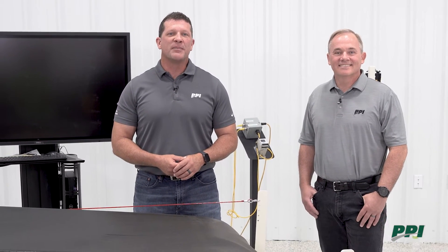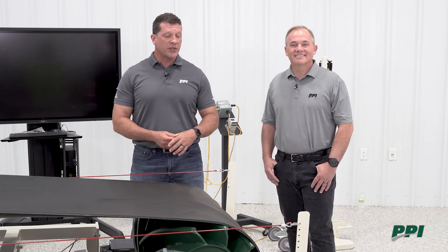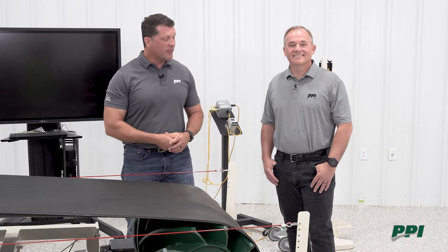Welcome to another edition of Clearly Conveying. I'm Chris Long and I'm joined today by Jeff Poe, and we're going to be discussing some of the pitfalls of trying to adjust the tracking of your belt using take-up frames.